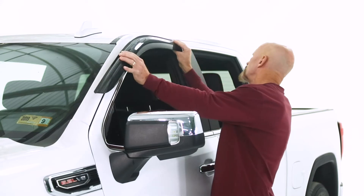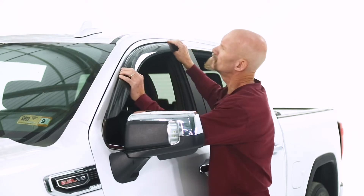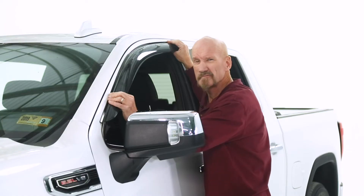You don't need any special skills or equipment. Everything you need is in the kit. The installation itself takes about 10 minutes. It's quick and easy.